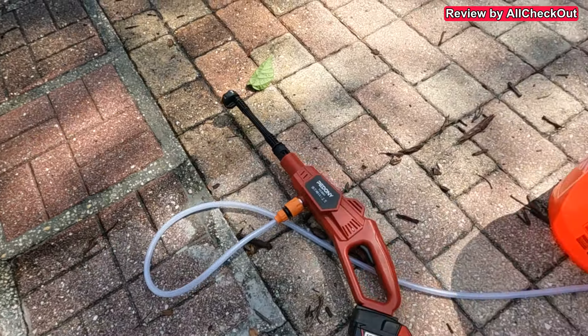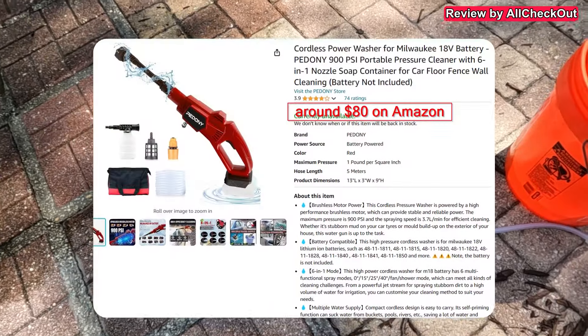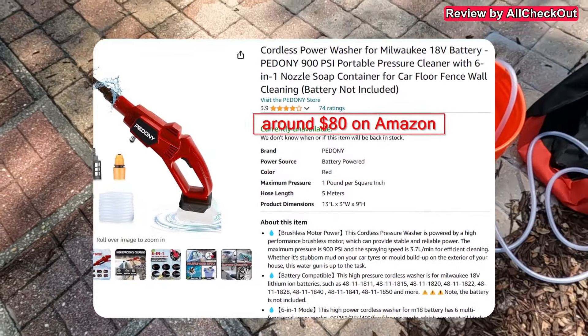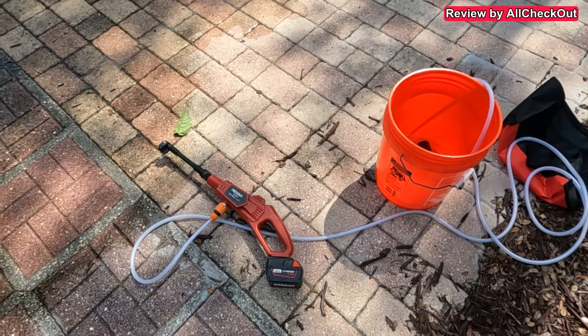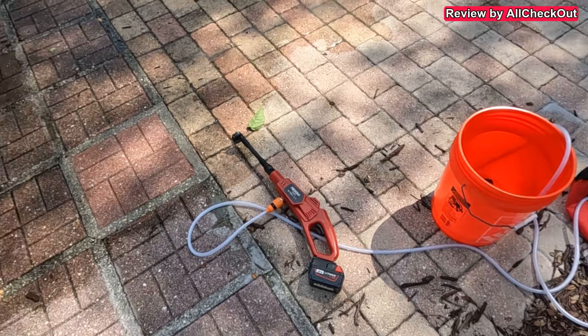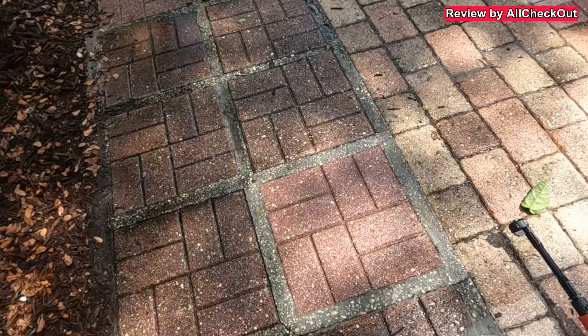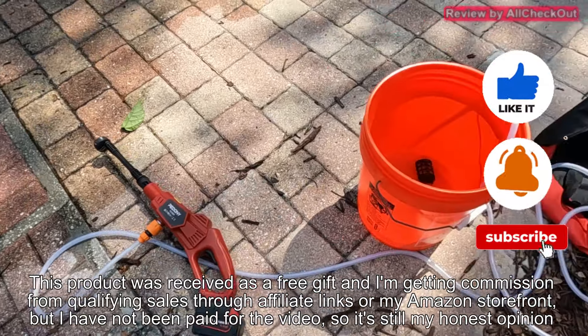Definitely a clear win for the Pedoni battery operated pressure washer — no doubt about that. Full recommendation from my side. If you're interested, I'll put the link to the Amazon listing in the description so you can check it out and order one. I hope this video helped you. If you have any questions or comments, write them in the comment section below. If you liked the video, give me a thumbs up, subscribe to my channel — thanks for watching, see you next time!